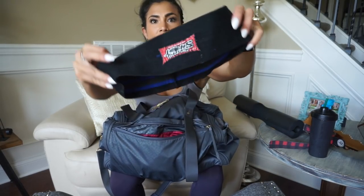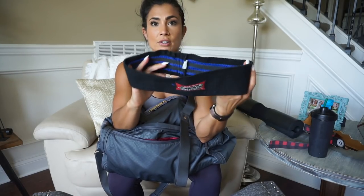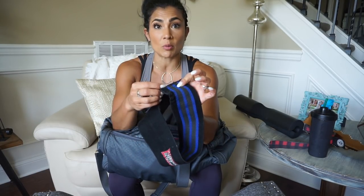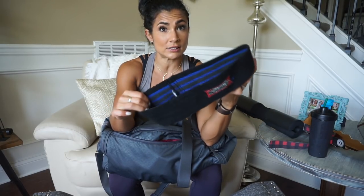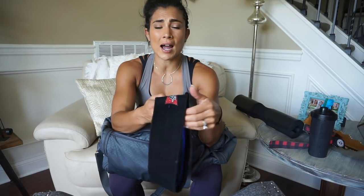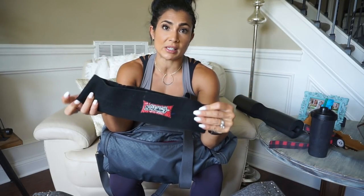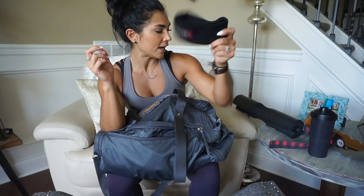My Mark Bell hip circle — you guys have seen me post a lot about this. I will put a link in the description box below. This is what I use for any sort of banded work around my mid thighs that you've seen in lots of my videos. This is a size small/medium. I use these for banded hip thrusts, banded good mornings, and banded squats. It's not a very expensive piece — I believe it's like $19.99 to $24.99. Great Mark Bell hip circle, small/medium, great size.